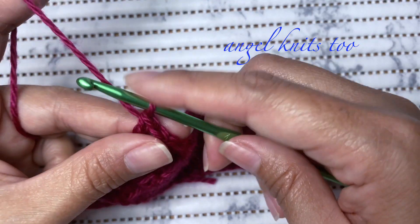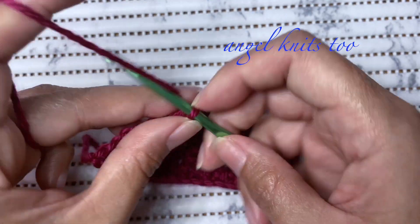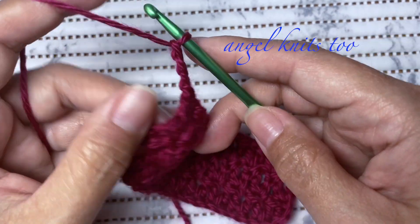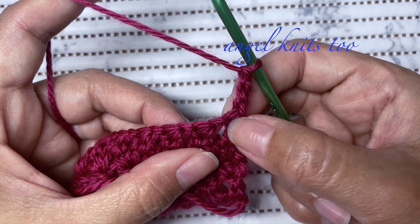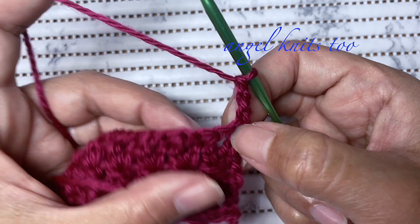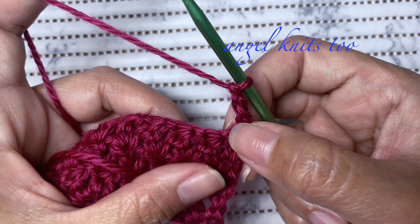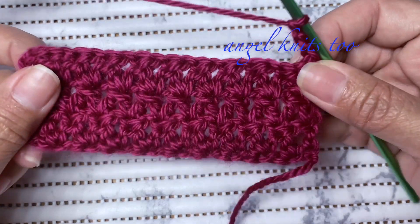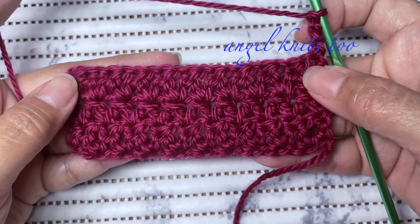Every time you start a row, chain three, turn your work, and insert your hook on the very first chain to start with your double crochet cluster. Thank you so much for joining me today. Happy crocheting everyone and God bless!